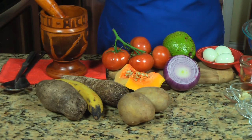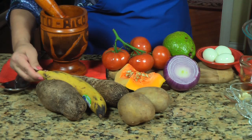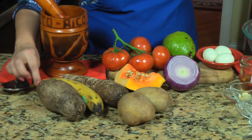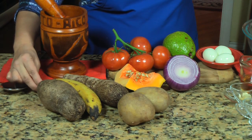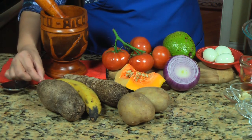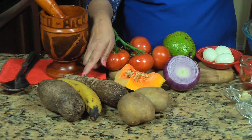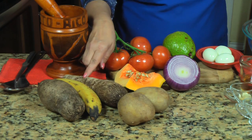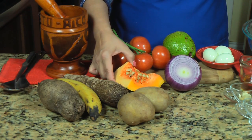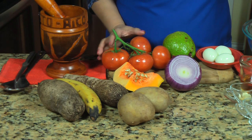And the ingredients are: one white yam, one ripe plantain — some people like to use the green plantain, if that's what you like, use a green plantain. I'm going to be using malanga, two potatoes, calabaza squash, and for garnish, about a pound of tomatoes.